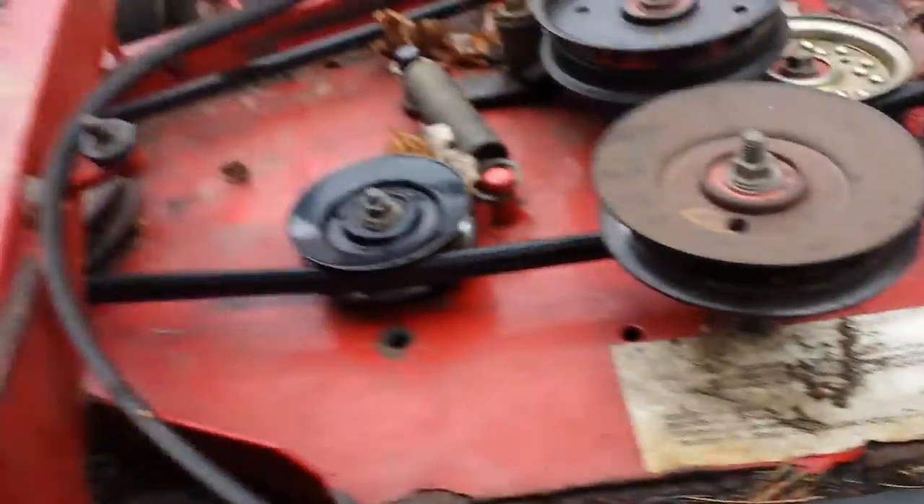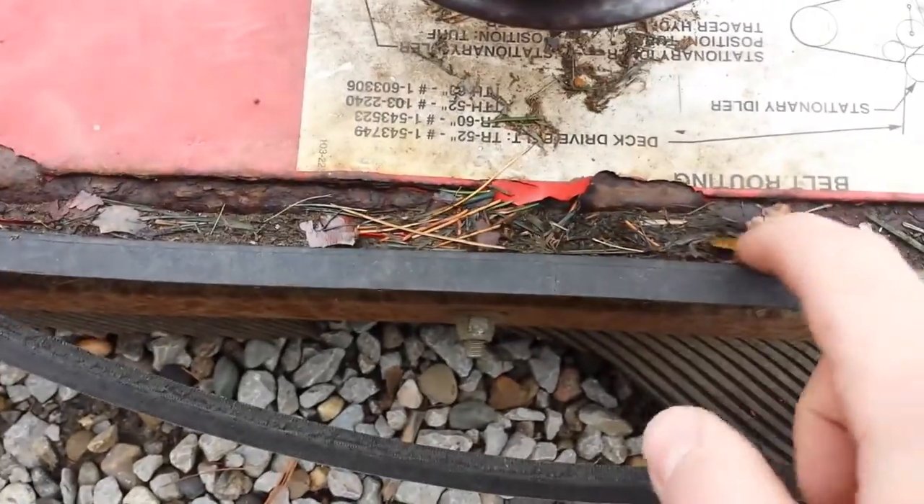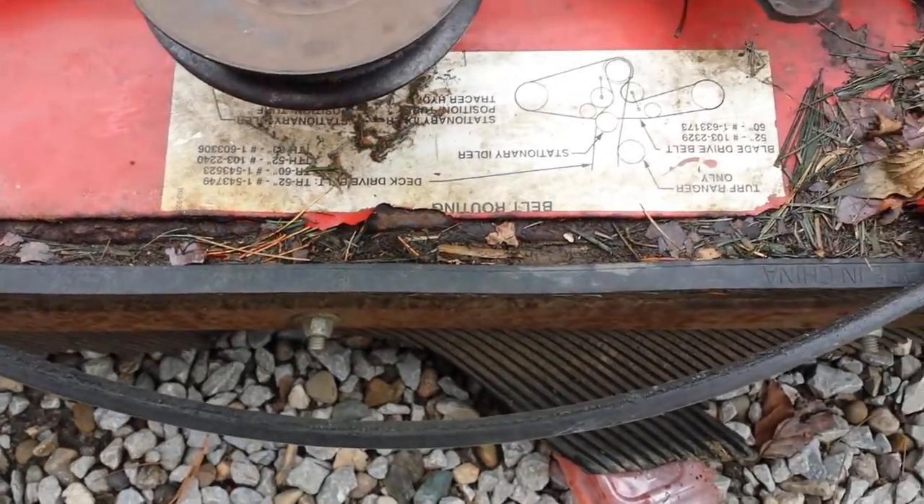You just gotta make sure you clean out the back on the deck, because stuff builds up right in here. So that's that.